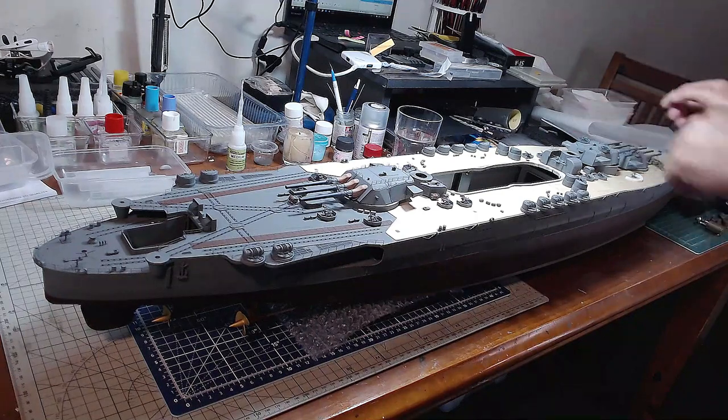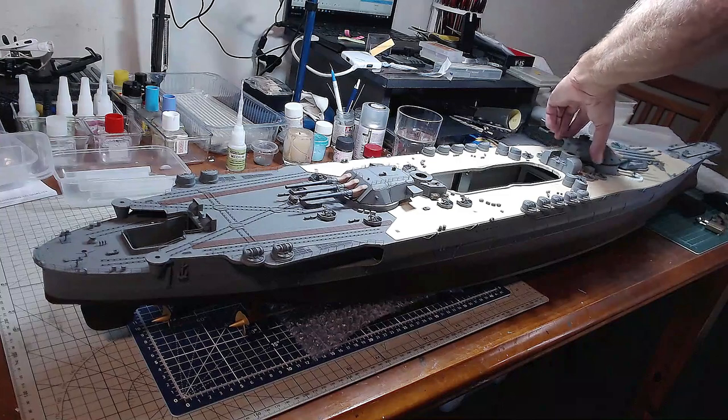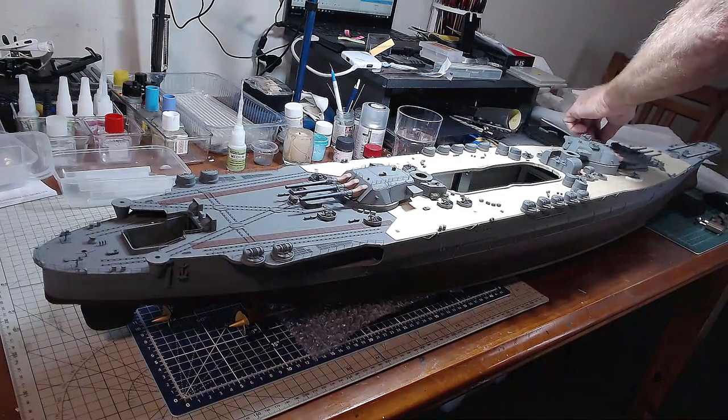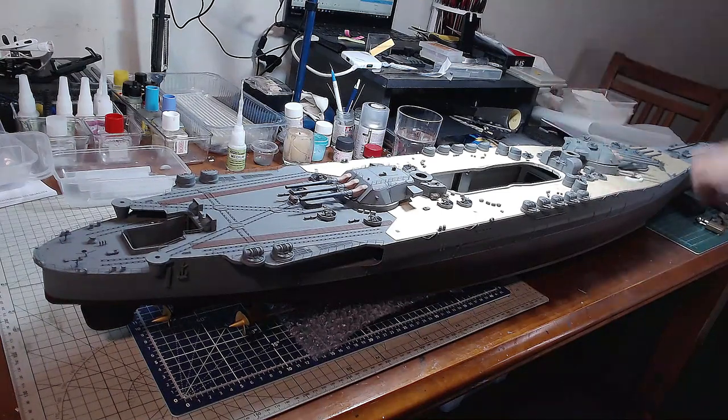But the other alternative is I could have these turned around and have them working out like that, which would probably give a bit more character. I'll probably have them turned. Again, I have to paint on them. Now we'll do the other smaller ones that go on here and here — let me just check the instructions, make sure I've got them the right way around.